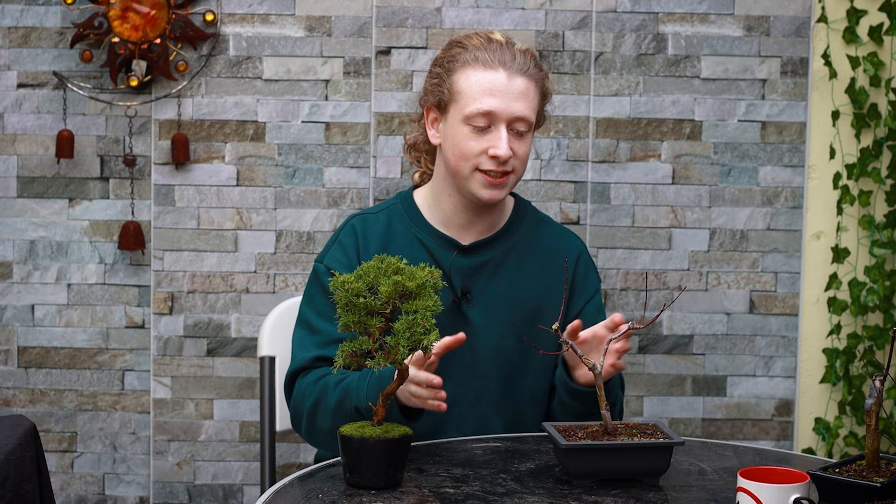Here I have two trees — one deciduous and one evergreen. This is a maple that has lost its leaves for winter, and this is an Itoi Gawa juniper that's still lovely and green. When a deciduous tree like a maple, apple, or oak loses its leaves in winter, it essentially doesn't need any light until the following spring when it gets its leaves again and can photosynthesize and turn light into energy.